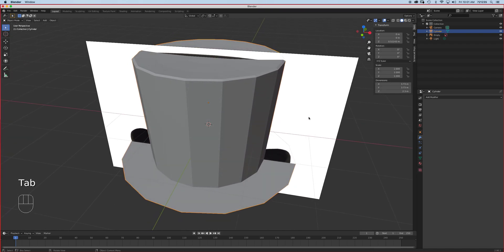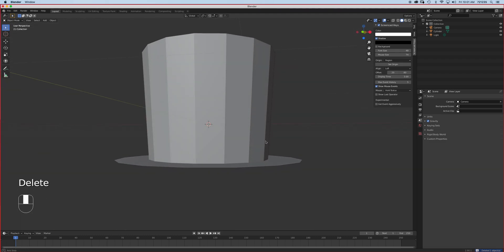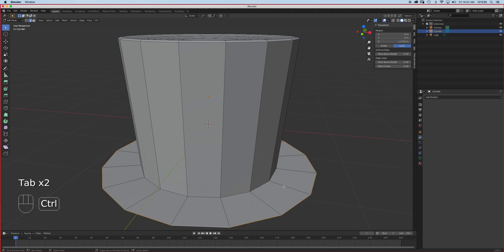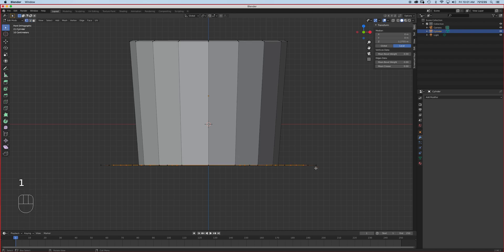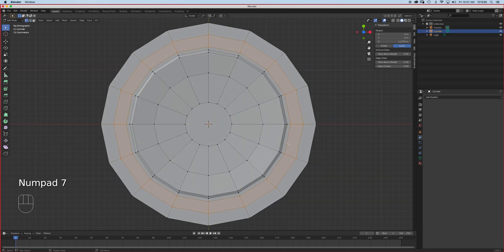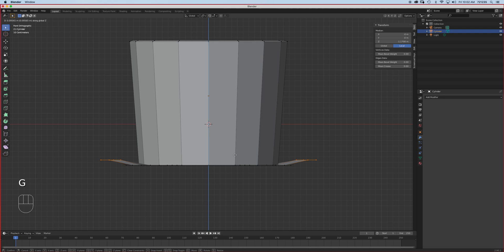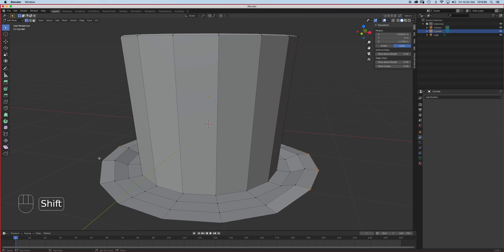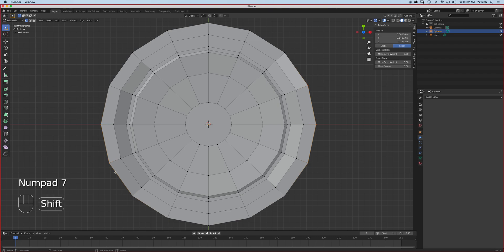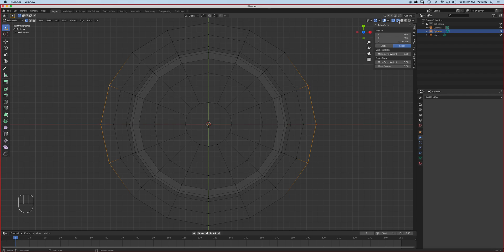I'm going to delete the reference image. I'll add some rings with Ctrl+R — probably two right there. If this is the front, I can select some of the points on the side. If I want to curl it a little bit, I'll do this manually. I'll select those, then Shift+select this side as well. Going to the front view, G+Z — those kind of go up. Then select those three at the top.